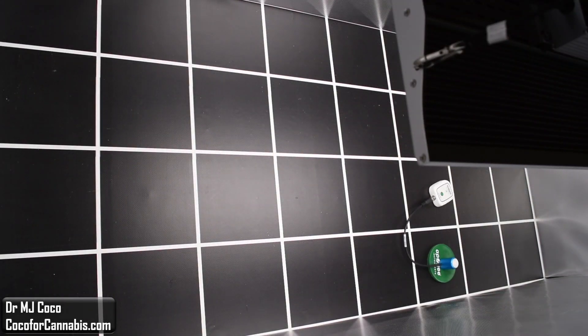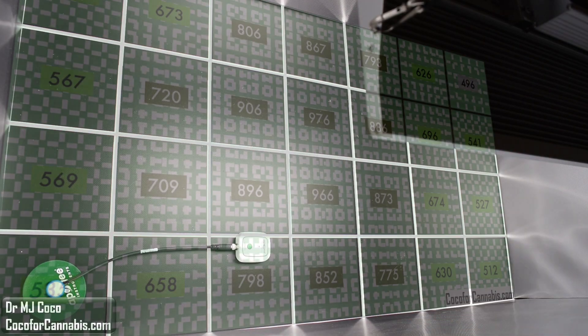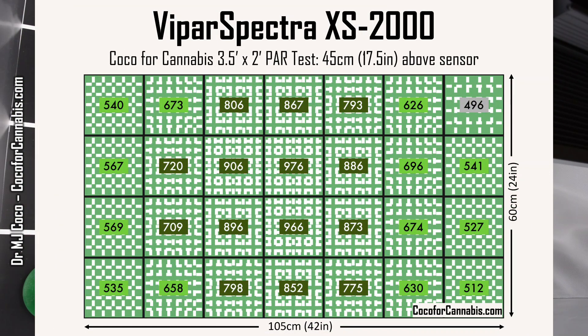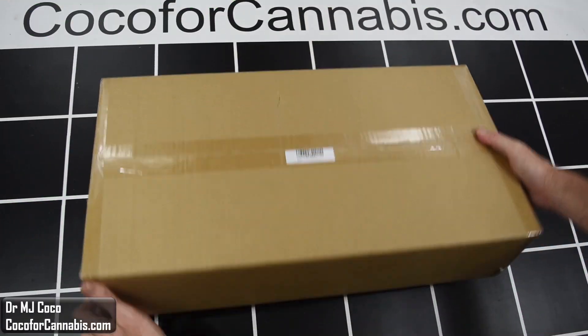I'll run it through two PAR tests, and then one lucky grower will have a chance to win this light. If you're watching during the live premiere, guess the three-digit winning number and put it in the chat. If you missed the premiere, be sure to subscribe to my channel so you can be part of the next premiere giveaway.